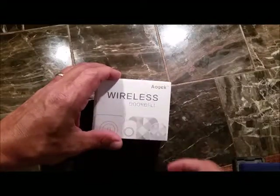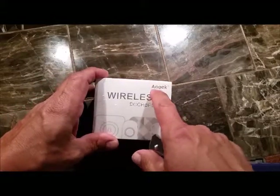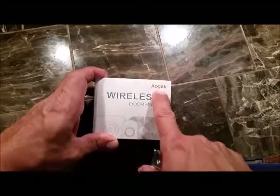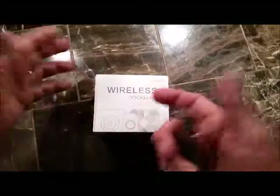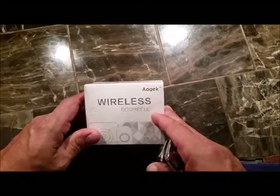Hey everyone, it's Johnny. We got the Aogec — I'm going to say Aogec. I'll be cussed out by somebody saying I'm pronouncing it wrong, but I'm saying Aogec. Anyway...